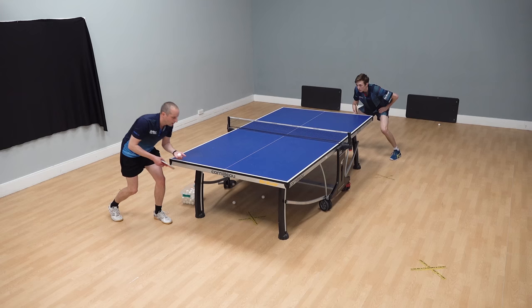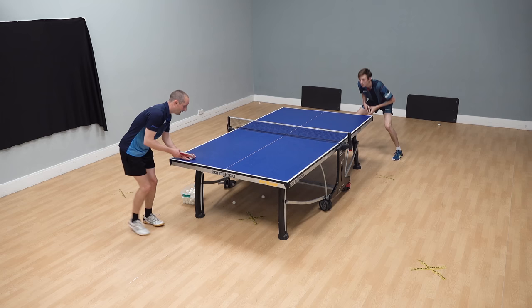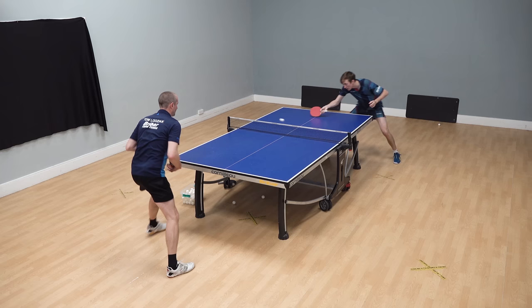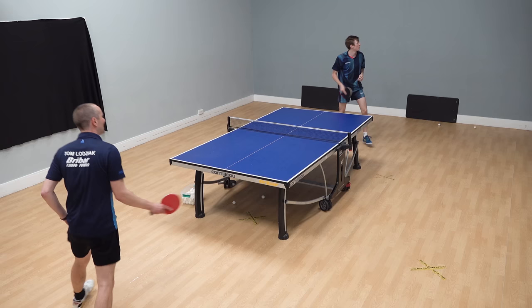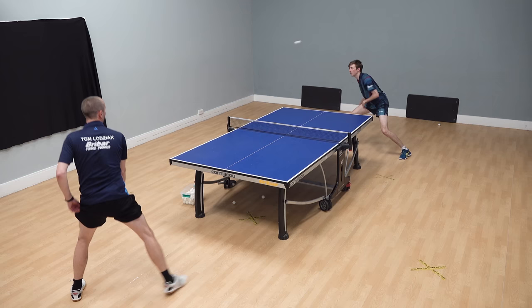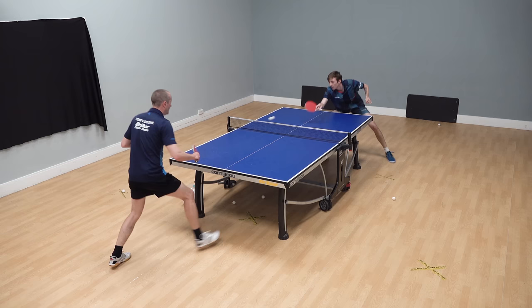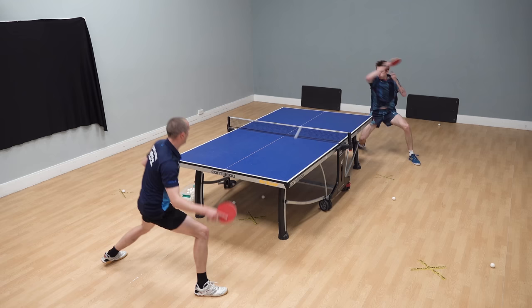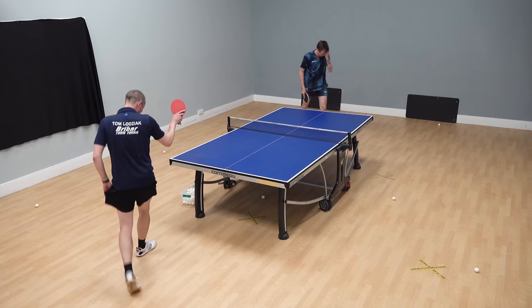Here's some footage of me trying to return Liam's forehand topspin attack. I'm serving backspin, Liam pushes, I push to his forehand, and then Liam attacks. We did this exercise for about five minutes, and honestly I only returned one of his forehand attacks — it's that good. It comes at you so quickly, and I'm pretty good at blocking, but I just couldn't get anywhere near these. They were just too fast, direct, and very well placed. Interestingly, the contact was a little bit flatter, not heavily loaded with topspin, and that made it even harder. If you could learn to play a shot this way, you would win tons of points.